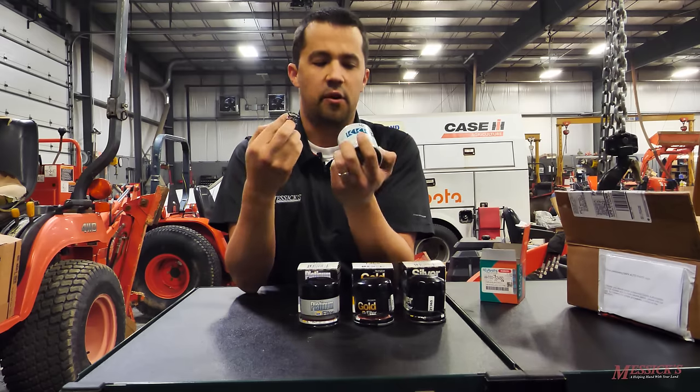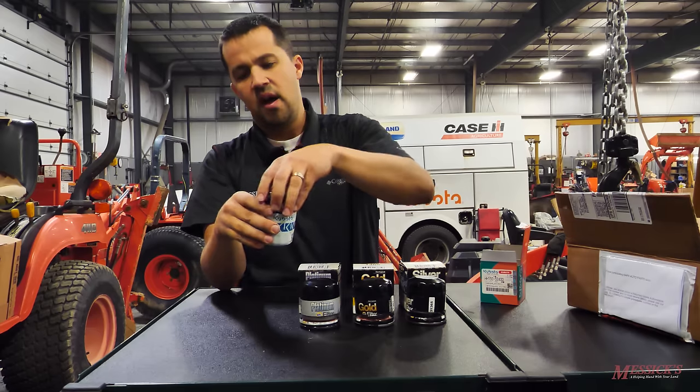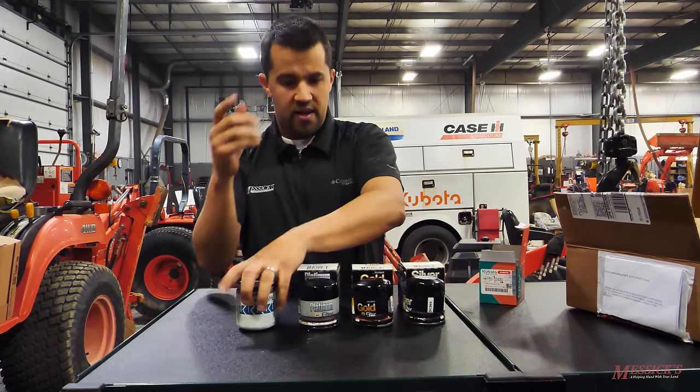When you get into some really cheap filters, you'll sometimes find ones that don't have bypass springs in the bottom as a cost-saving mechanism, and sometimes not even gaskets up in the top. Those are the basic parts.